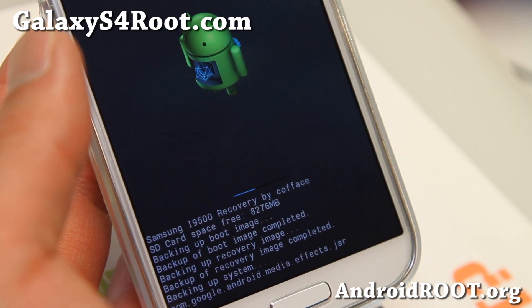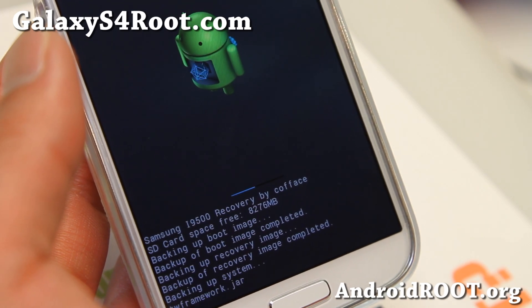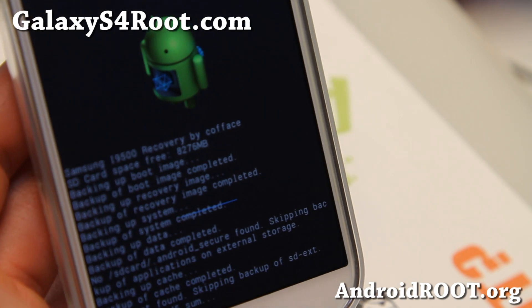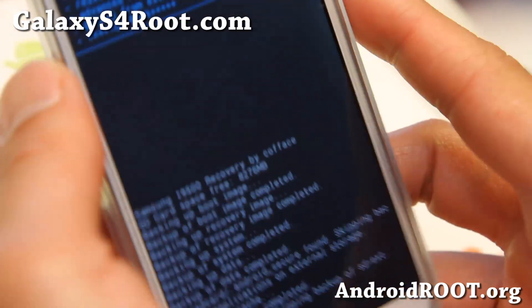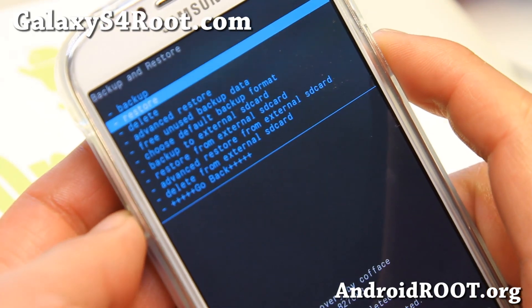I'll be back — this should take maybe five minutes and it should back up everything. All right, it is almost done and it's generating MD5SUM — and it is done. Your backups should be findable in the ClockworkMod directory.